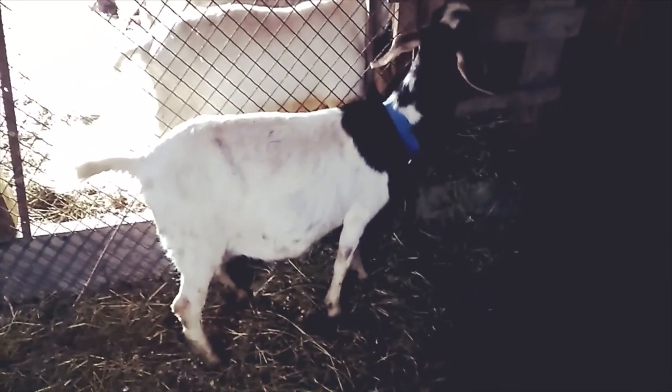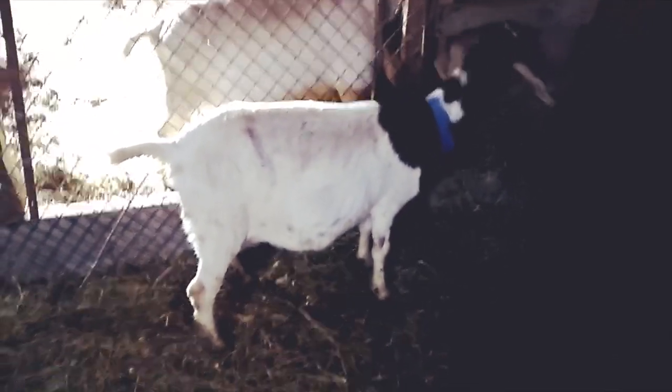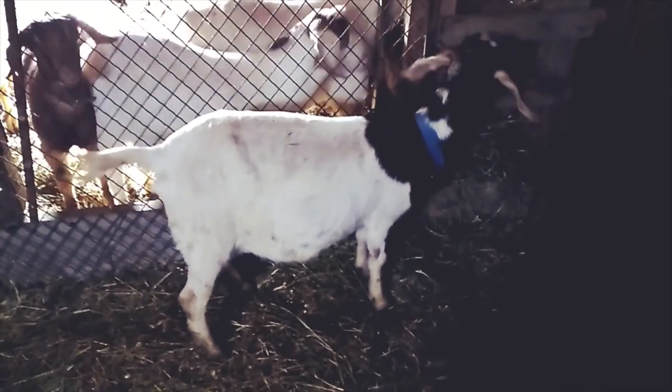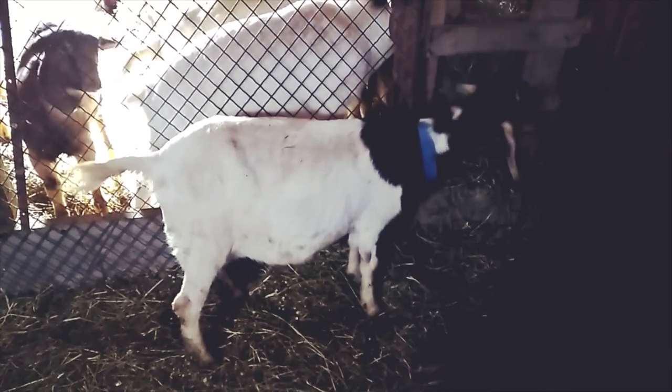In this video today, my goal is to try and explain to you the methods for milking a goat with teeny tiny teats. A big-teated goat is a lot easier than these tiny teaty mamas.